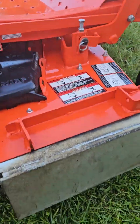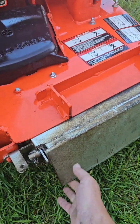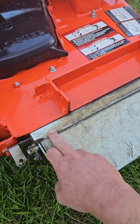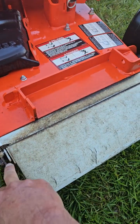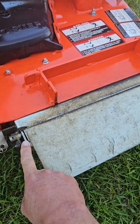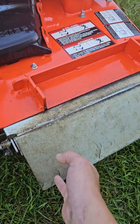If you look at this thing, first of all, it sticks kind of way out. It's got this mounting plate on it that pulls out probably a good two inches of extra space from your grass chute. So that's problem number one if space is an issue.